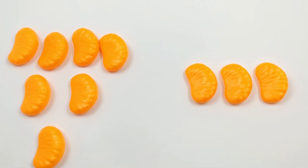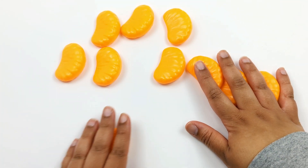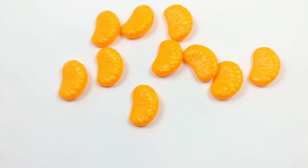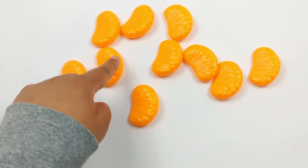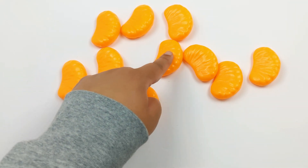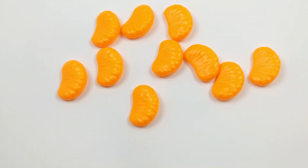Let's count how many orange slices we have all together: 1, 2, 3, 4, 5, 6, 7, 8, 9, 10. 7 plus 3 equals 10. Great job.